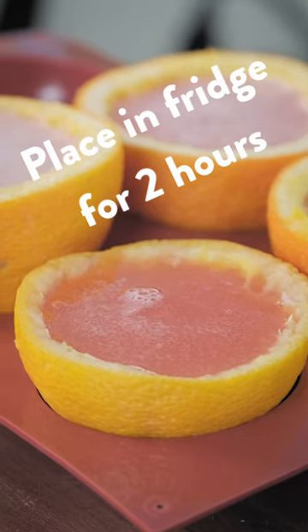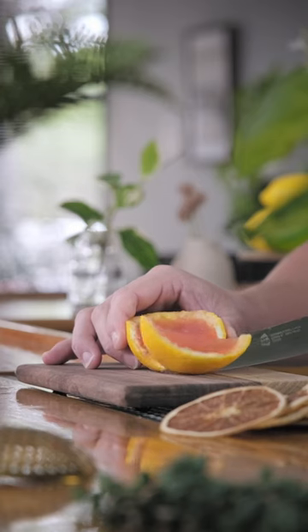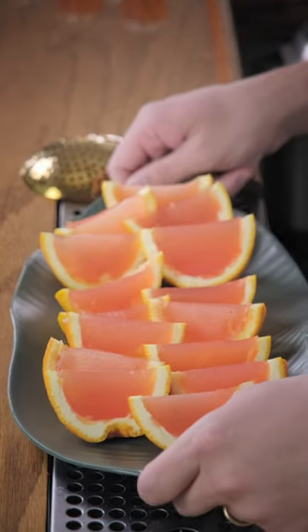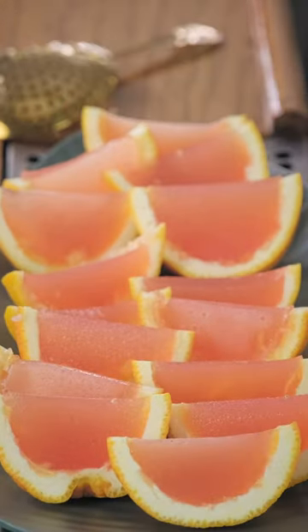Let's let it chill and set for at least two hours. Now get a really sharp knife and delicately cut your oranges into great little wedges. Now we have a party tray full of badass Jell-O shots that look just like oranges.